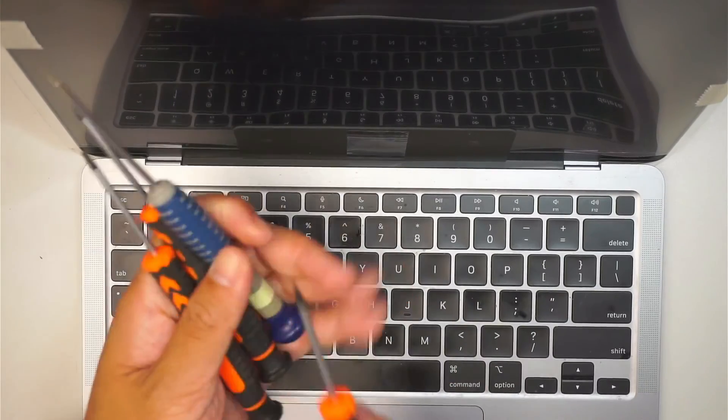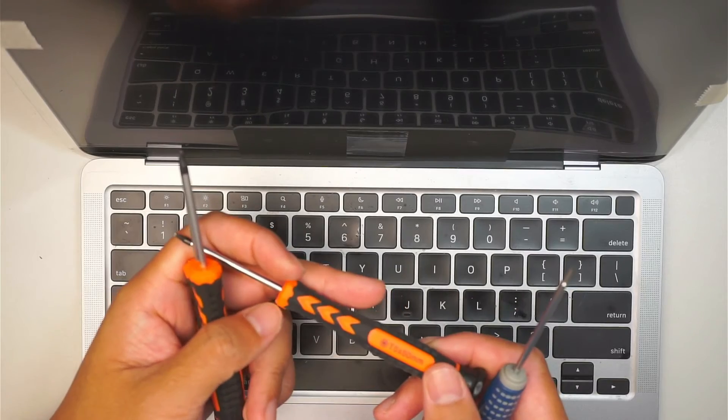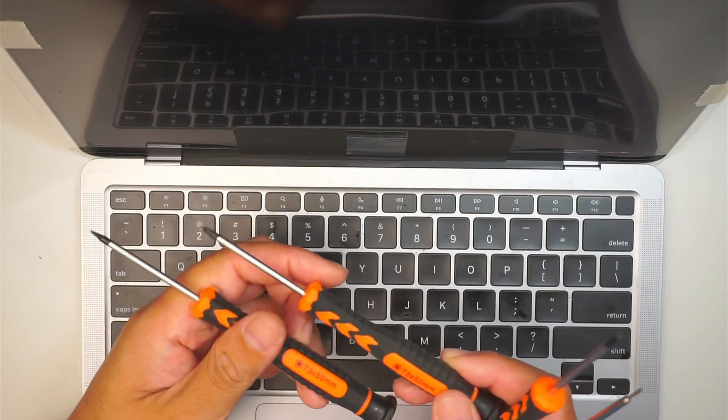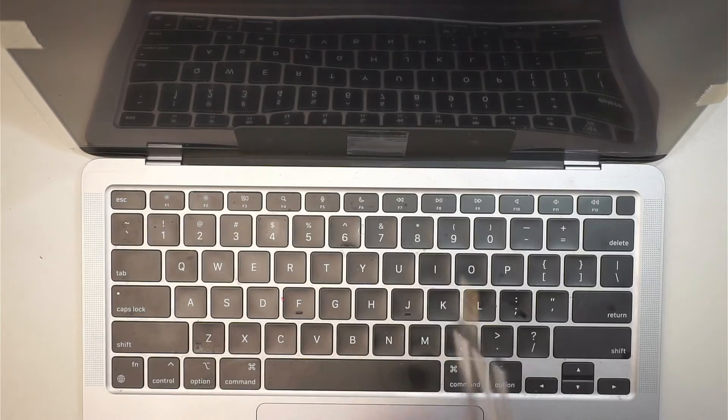So for this repair I used a Pentalobe P5, Torque T5, Torque T8, and the T3. That's what I used for this repair.